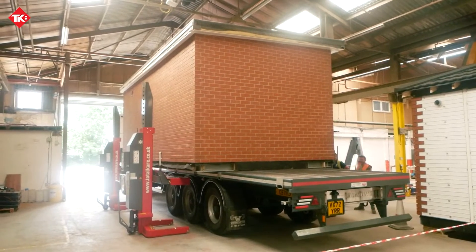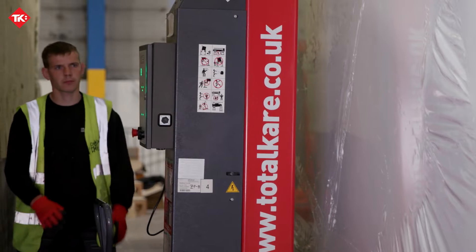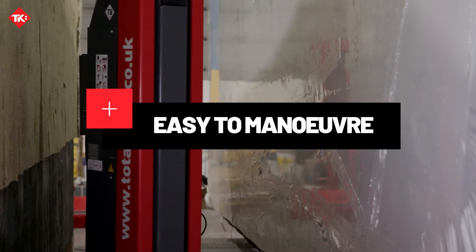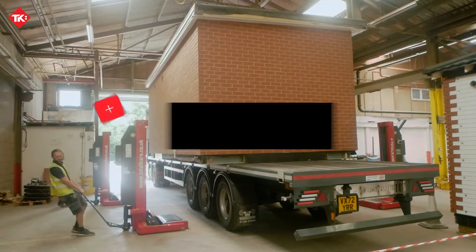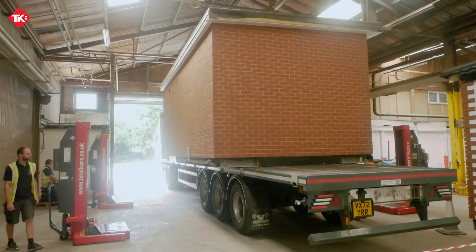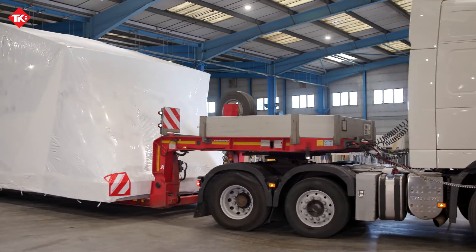Not only are Total Care's mobile column lifts high-performing and versatile, but they are also incredibly easy to maneuver. So whether you need to relocate them within the production process or use them in different locations, you can count on their flexibility and convenience. Contact us today for a bespoke quote.